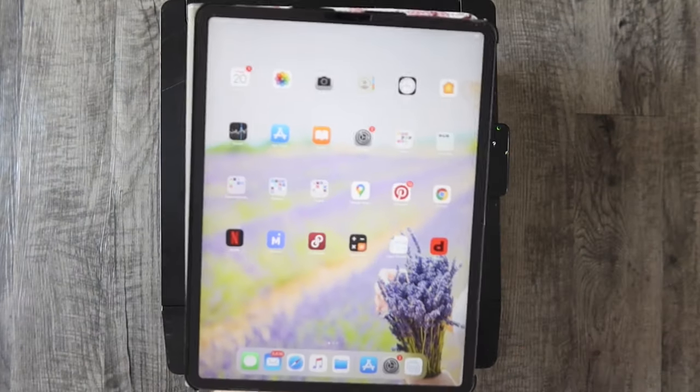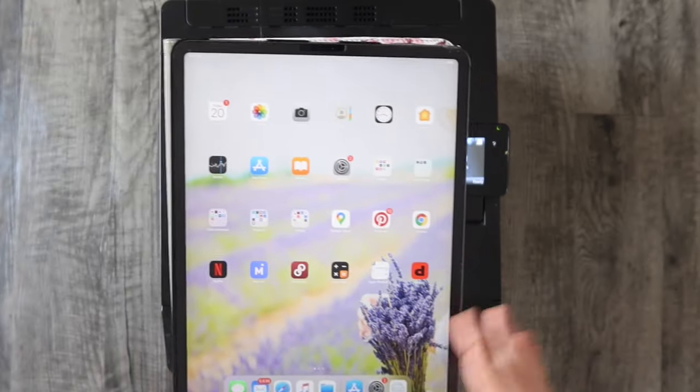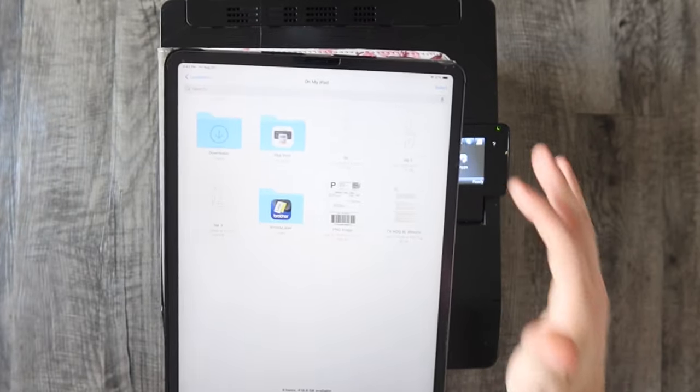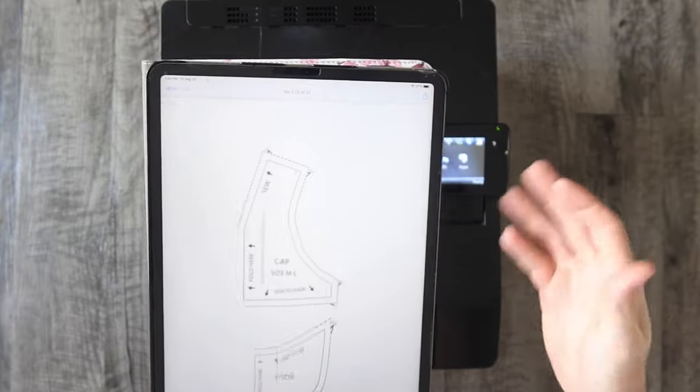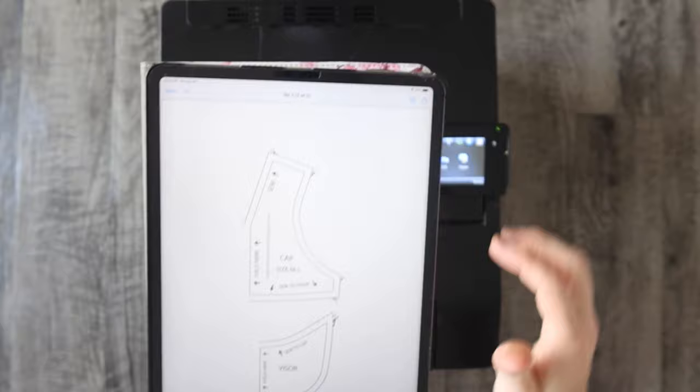Next, you're going to want to navigate to the file that you want to print. If it's on a web page or in an email you're going to navigate to that. Ours is just going to be a file that I have on the iPad — I want to print this pattern so I navigated to it.